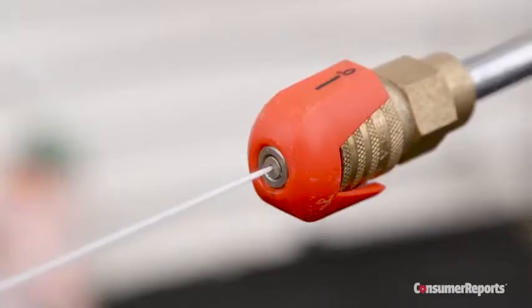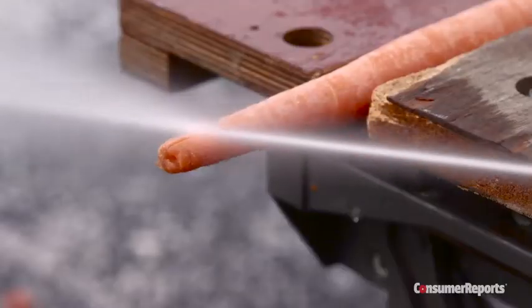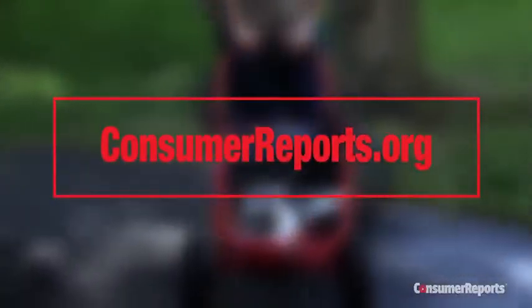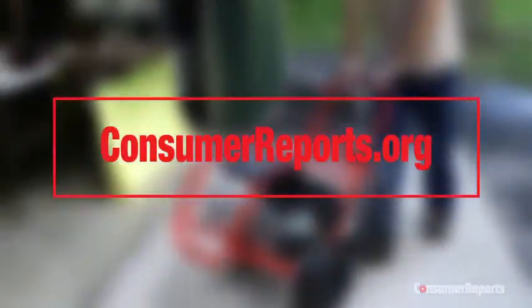Consumer Reports has important safety tips you need to know before using any pressure washer. Subscribers to our website can access our specific brand recommendations and exclusive product ratings.